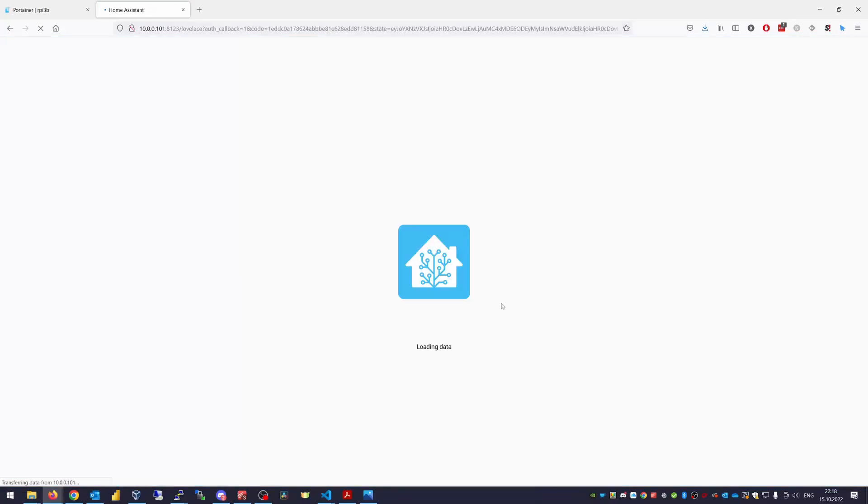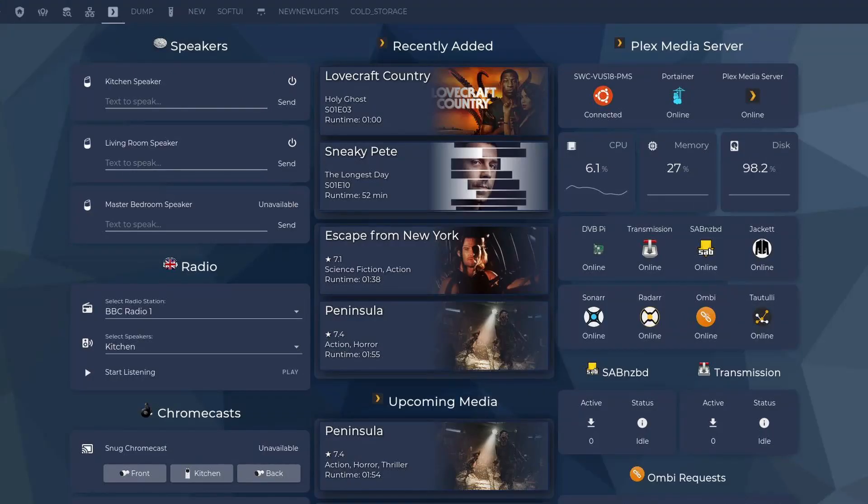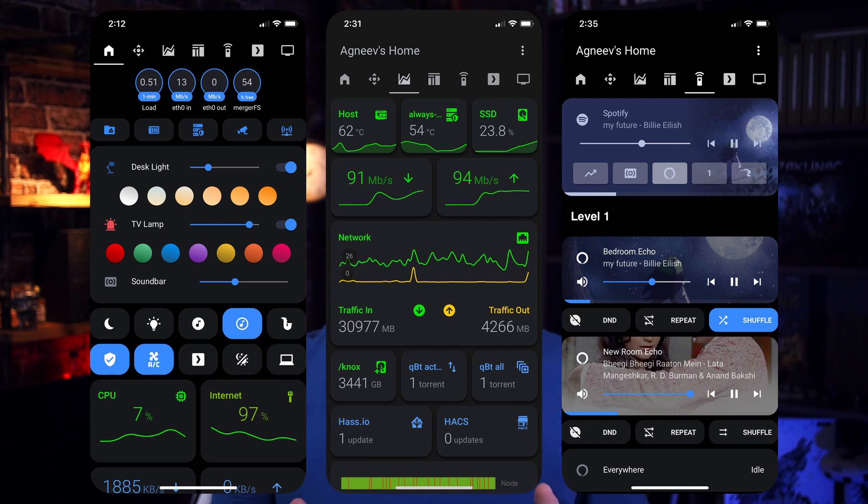After logging in you will see a dashboard or overview. Right now it looks pretty dull — nothing is here. But don't worry, things will get better in time after you start adding smart devices to your Home Assistant. Your dashboards could eventually look something like this, or this, or this — beautiful, right? What you're looking at is the mobile version of Home Assistant. Yes, Home Assistant has iOS and Android applications, so you can control everything from your phone. And you won't even need to tap your phone — you can ask Siri, Alexa, or Google to perform tasks. Imagine the possibilities; the sky's the limit.